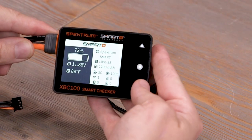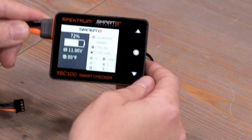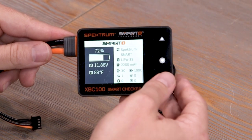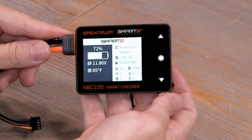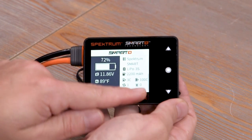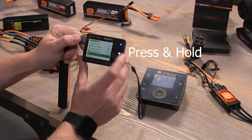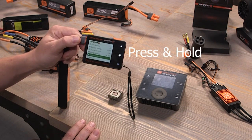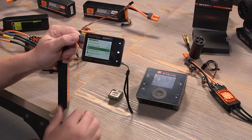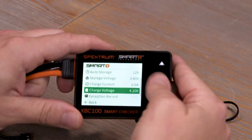If you scroll down, you'll see all the data on the battery: what type of battery it is, the C rating, number of cycles on the pack. All these other indicators stand for number of times it's been over-temp, number of times it's been overcharged, and number of times it's been over-discharged. You can also change settings on the smart battery — this is a pretty much stock battery. You can change the charge rate, charge voltage — you can't go above 4.2 volts because we're keeping it safe.